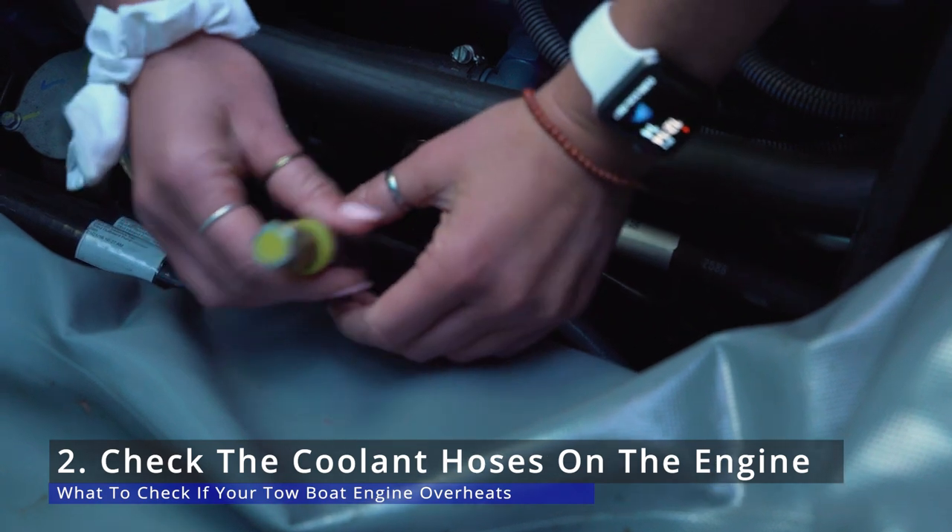The second thing you can check if your engine overheats are the actual coolant hoses on the engine. Sometimes the hose clamps come loose and one or both hoses can pop off, resulting in water not getting through the engine.